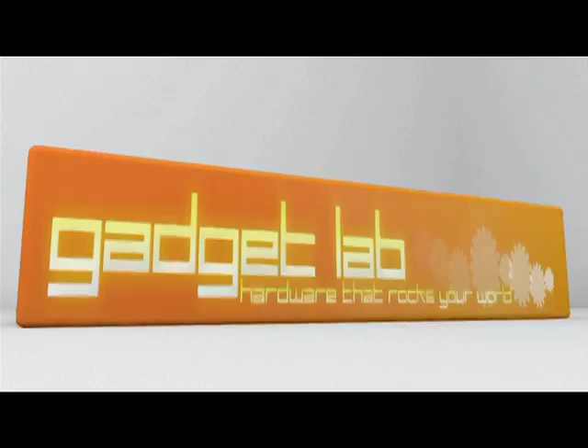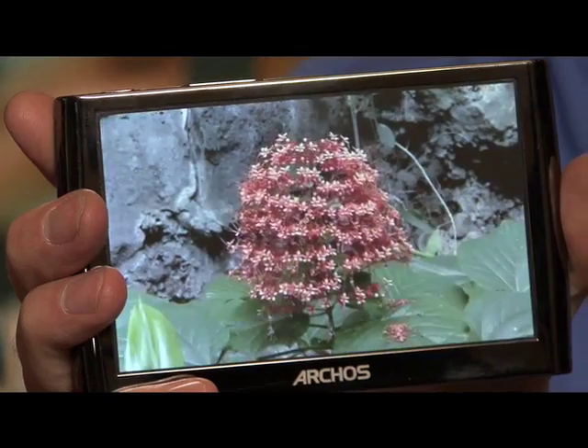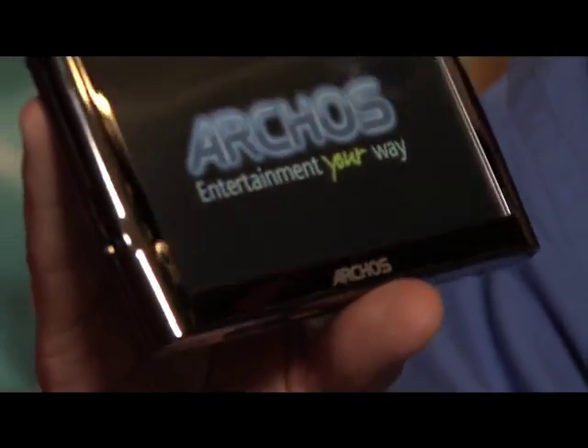This is the Archos 5, and it is so shiny that it comes with its own polishing cloth. I still don't think I've gotten all the thumbprints off this thing. Let's wake it up and show it off — what an amazing, beautiful video screen this thing has. It's 4.8 inches, pretty big. You might think you've seen a phone that looks like this, but this basically just plays video, music, and photos.